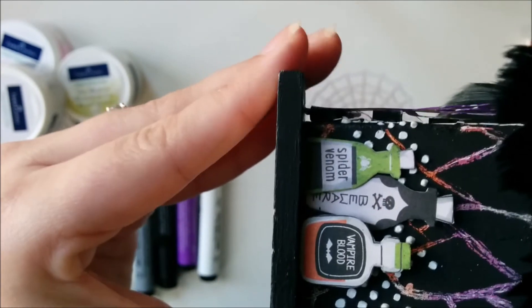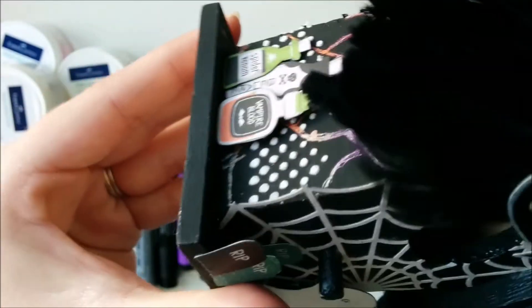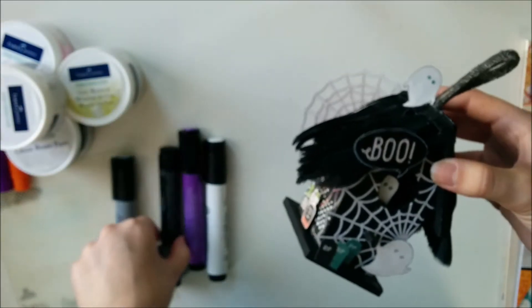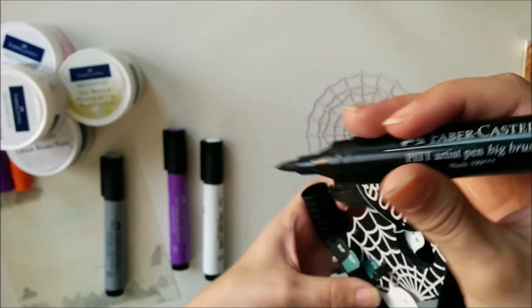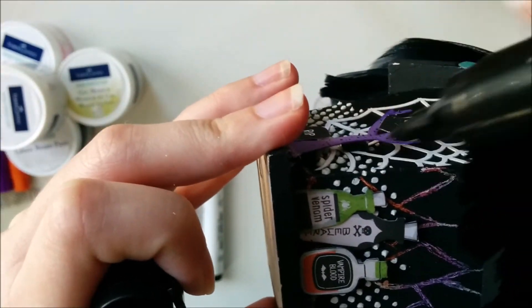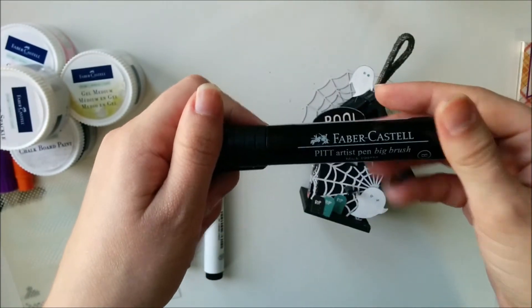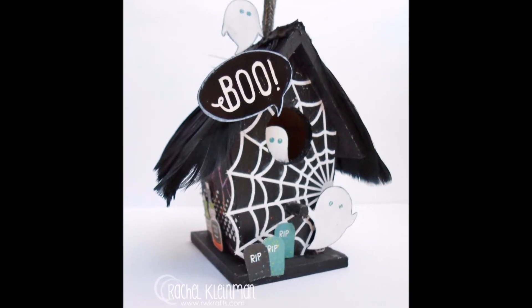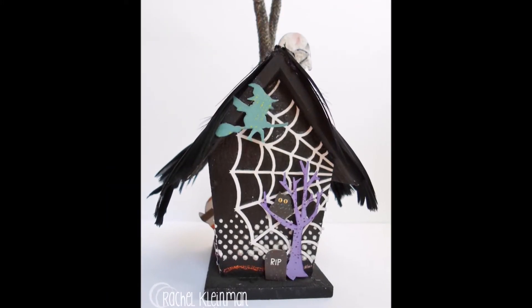Here I'm showing you my favorite little trick. I adhered some images with foam dots so that they would pop out more from the birdhouse. I didn't want the bold blocky white foam to show against my black birdhouse, so I colored the edges of the foam dots with my black stampers brush pen. Once it dried, it's permanent and you can't even see them — it just blends into the background.